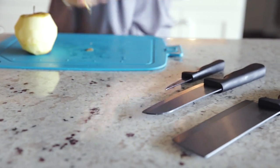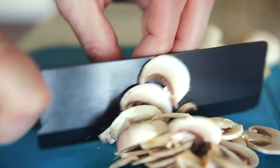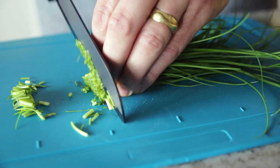The ceramic knife set offers a trio of specialized cutting tools. Thinly slice delicate vegetables with the Nakiri knife. Chop, slice, and mince with the versatile Santoku knife.